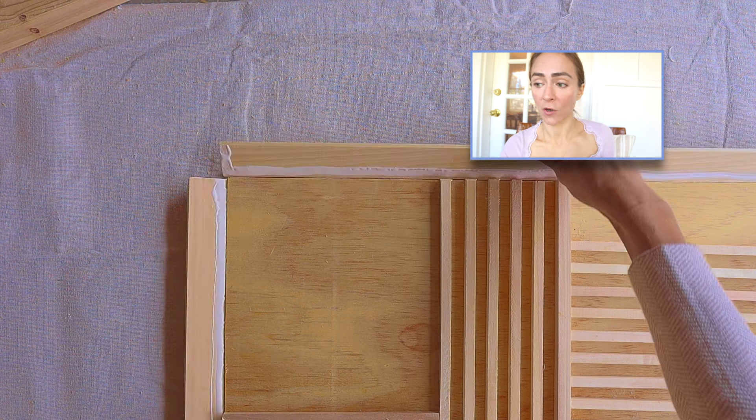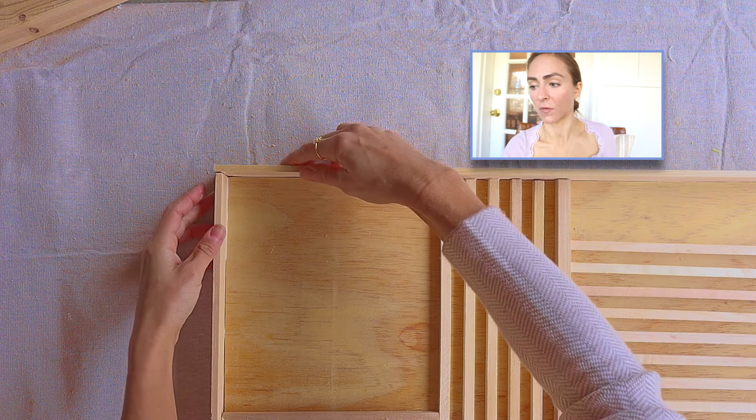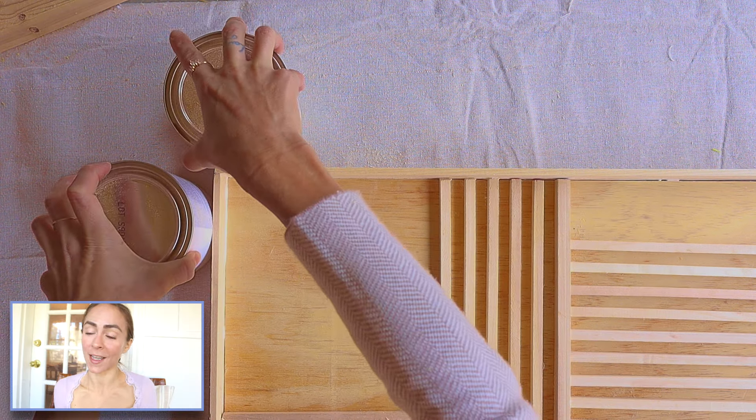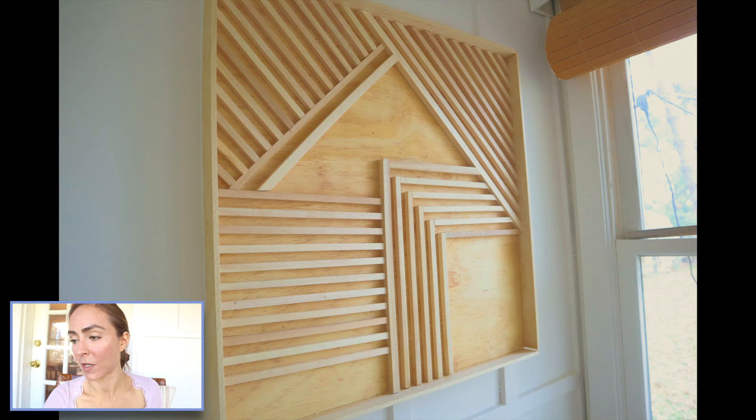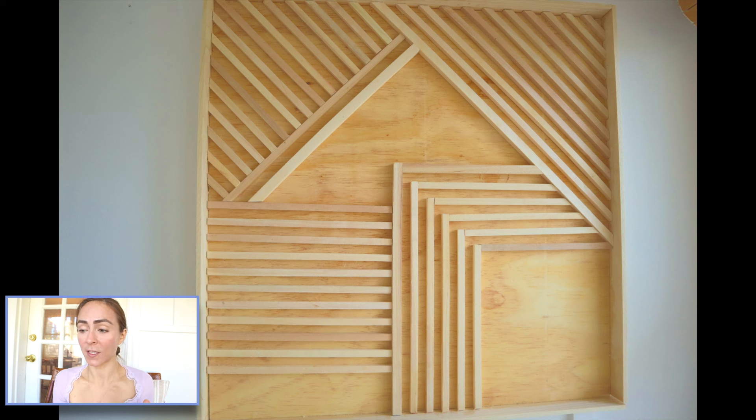Here I'm not mitering the edges and it still makes a nice frame. In place of using a nail gun, I just took some heavy paint cans and pressed them up against the side of the art piece, and it came out beautifully. I love it. I left a lot of negative space on this piece, but you can also fill up the whole thing.